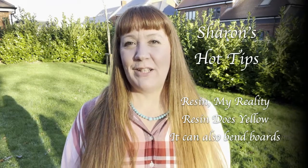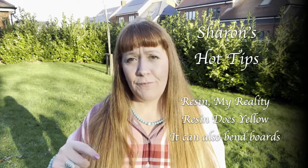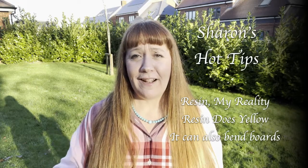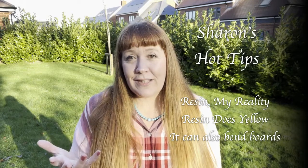Hi everybody, welcome back to Sharon's Hot Tip. Today, if you don't know me, I'm Sharon only from Vivid Days. I've got an art channel — pop over and have a look if you've not already. If you enjoy it, maybe consider subscribing.